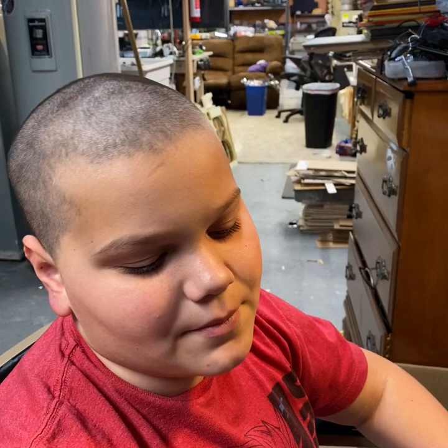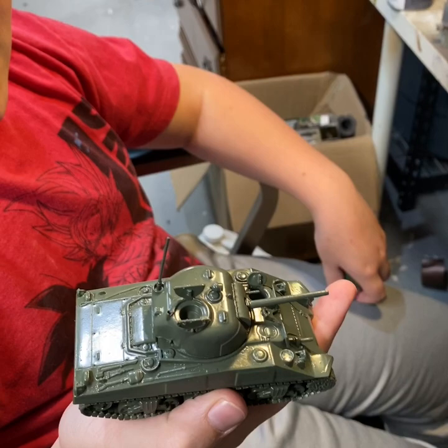Hi, I'm Henry, and today I'm going to be painting the Sherman by Warlord. It's already been assembled and already been primed, but today I'm going to be airbrushing it.